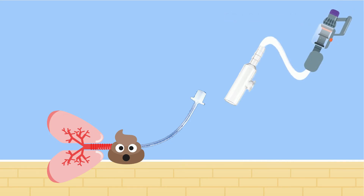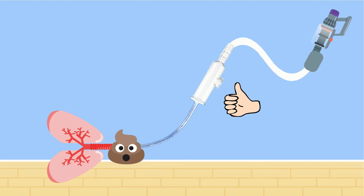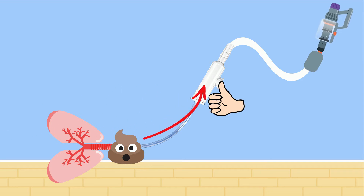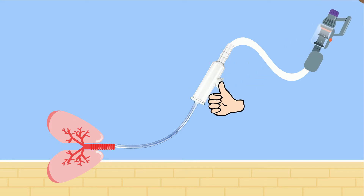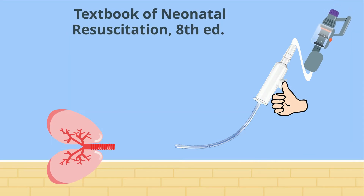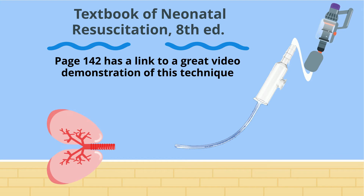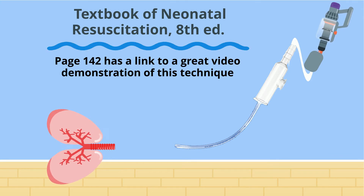Make sure the meconium aspirator is connected to your suction source set at 80 to 100 millimeters of mercury. Then attach the meconium aspirator to the endotracheal tube. Now you occlude the suction control port on the side with your finger, which diverts the suction from that port to the tip of the endotracheal tube. This turns your endotracheal tube into a large bore suction catheter. Now withdraw the endotracheal tube slowly over 3 to 5 seconds while holding suction. Your endotracheal tube is now out of the airway, so be prepared to resume face mask ventilation or re-intubate with a clean tube if your baby is not breathing.